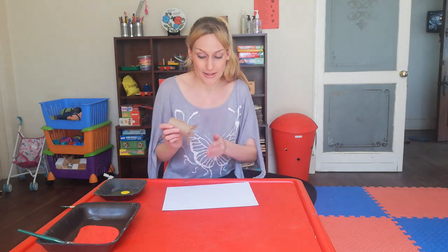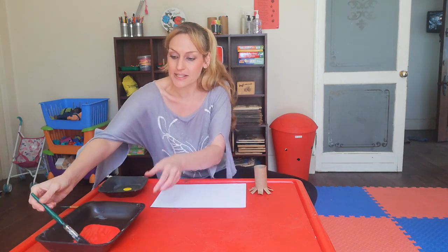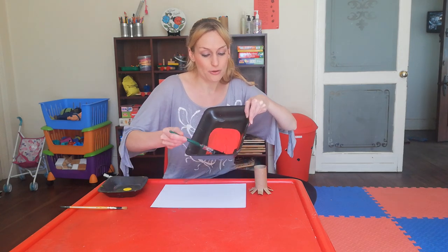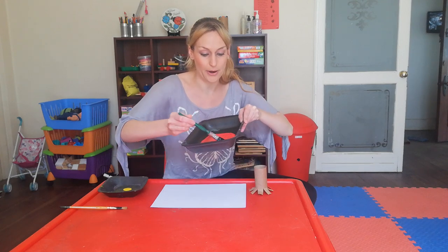This is going to be so much fun! I got a little bit of yellow paint, and I've decided I want to make red flowers today. As you can see, Teacher Anya's paint is all spread out — I spread it out with my paintbrush.